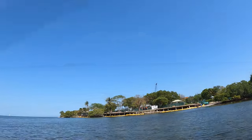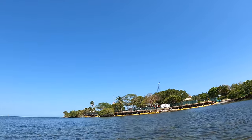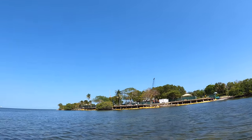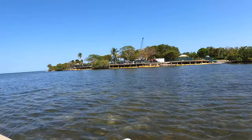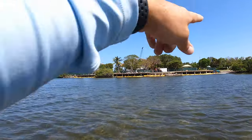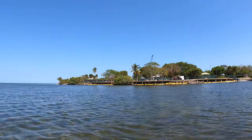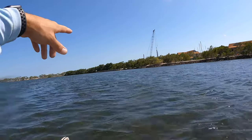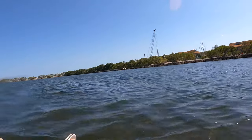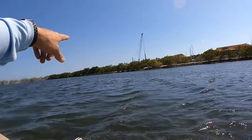All right, guys. So we're out on the water and we're pushing a little 2.5. I haven't been to the park in a while — look at it, dude. We're going to fix all of this. I hope so, man. This is going to look great. I can't wait until this is done. So this is what they're doing to the park — they're building a whole new boardwalk right here, guys.